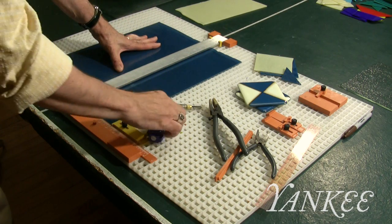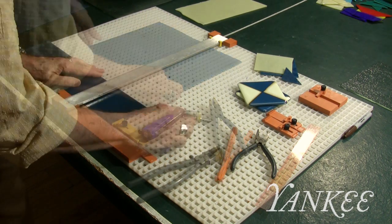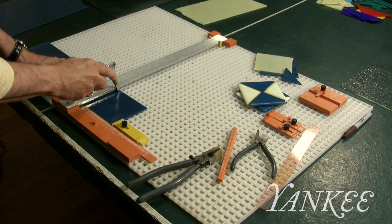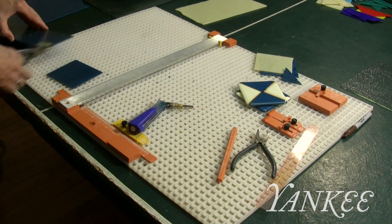The first thing I do is pick out the color of the glass I want to use and I put it on a cutting mat and score the glass with a glass cutter. And using a glass breaking tool I break the glass into a 4x4 piece.